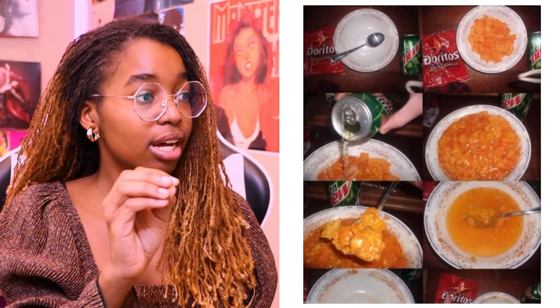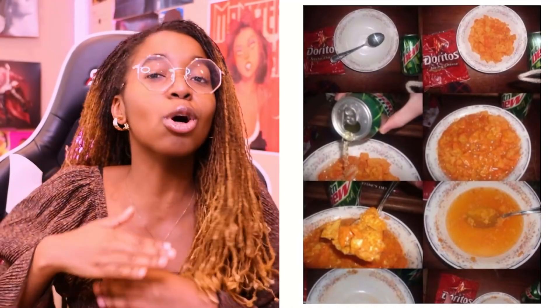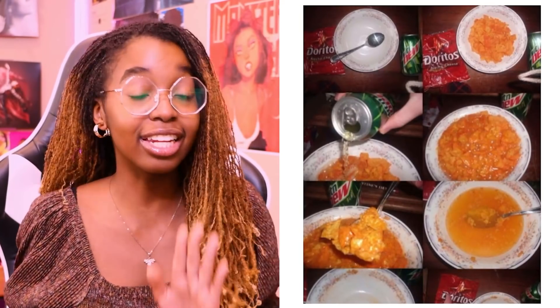Doritos? Mountain Dew? Oh my goodness, that's nasty. That is actually really gross to me. Doritos and Mountain Dew and eating it like cereal? That is so gross! I don't want to hear any of y'all say that you guys eat this. I don't want to hear anything. Don't even tell me that. Leave.